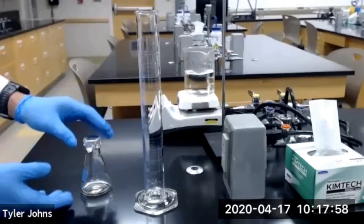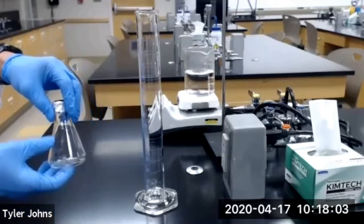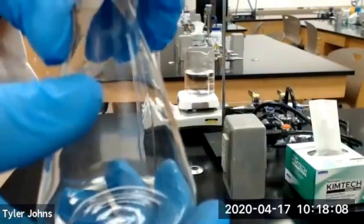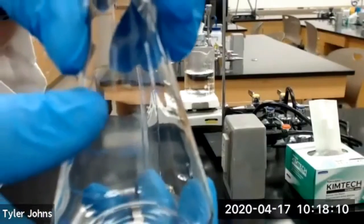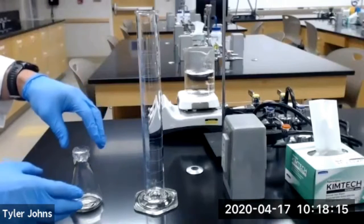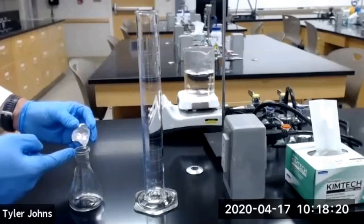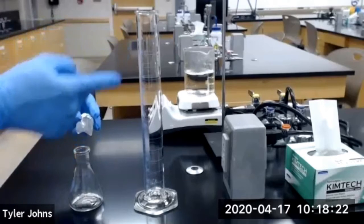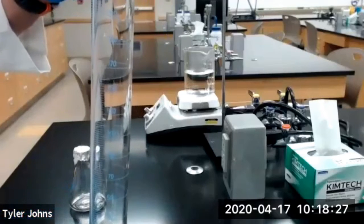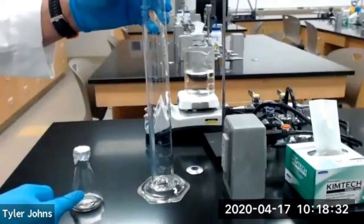Next we need to determine the total volume that is in this 125 mL Erlenmeyer flask. As you can see, the 125 mL mark is not at nearly the top of the flask. So what I'm going to do is take water, fill the Erlenmeyer flask to the very top, and transfer it into a 250 mL graduated cylinder to determine the accurate amount of volume that this Erlenmeyer flask holds.